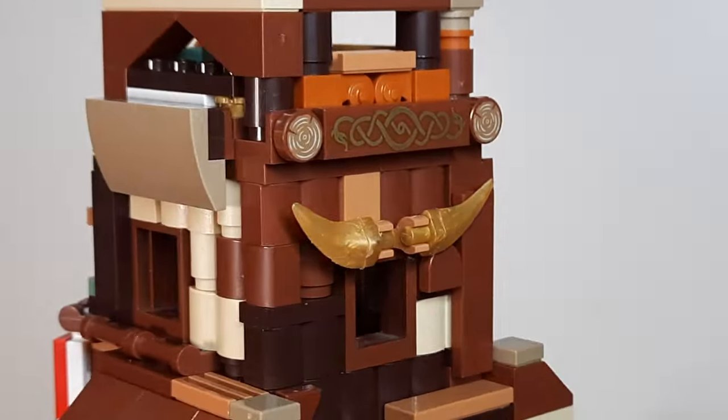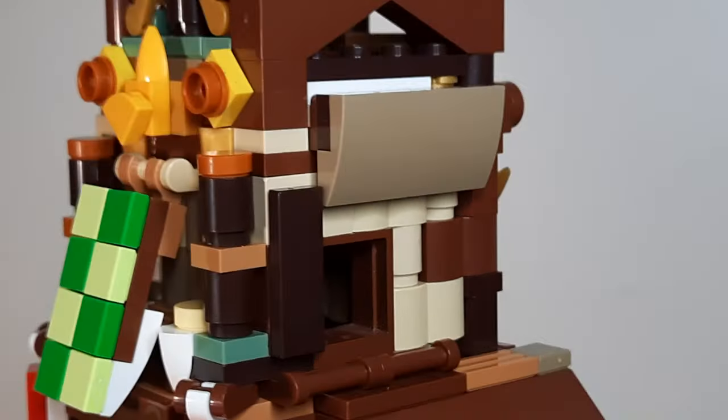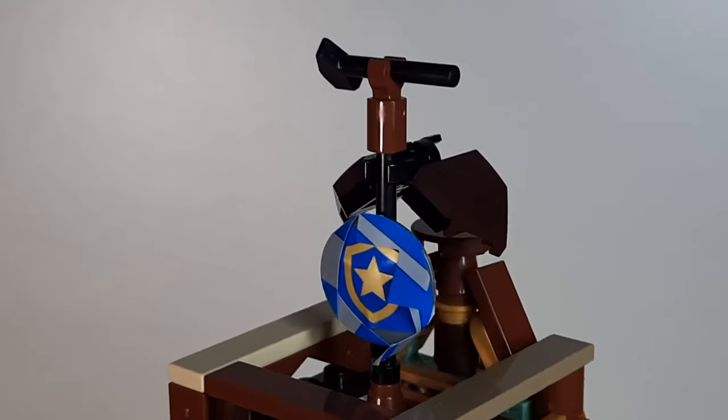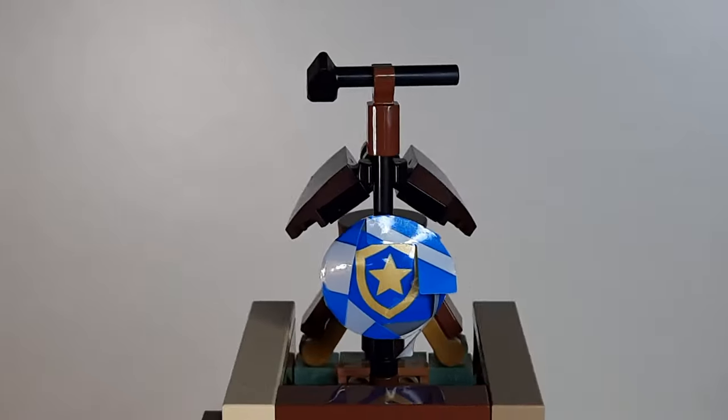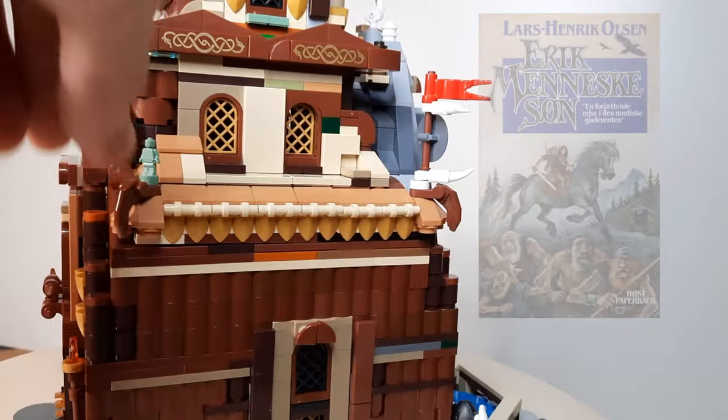Finally, the north god which I've attributed this tower to is Thor — the god of thunder, and Thursdays I think. Why? Well, it was easier to build a hammer than it was to build two ravens. And also I used to love this book when I was a kid. It's about Thor. Kind of.